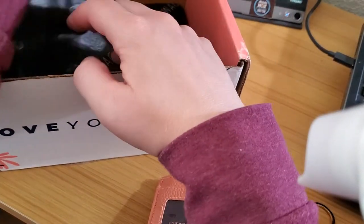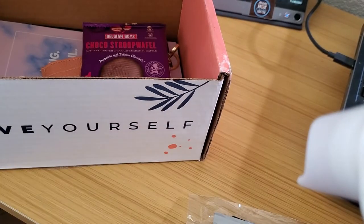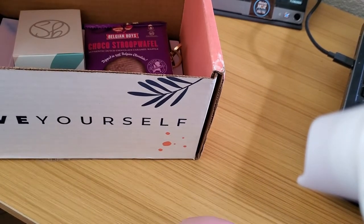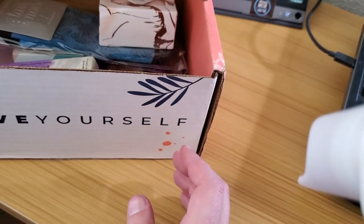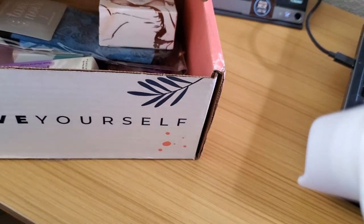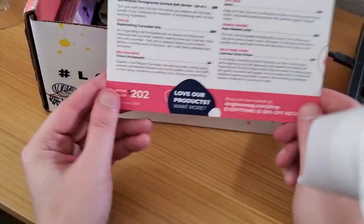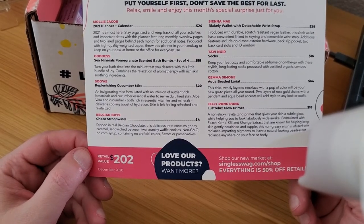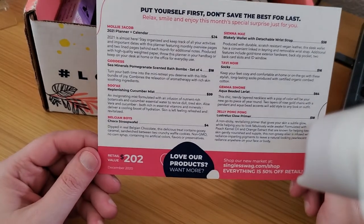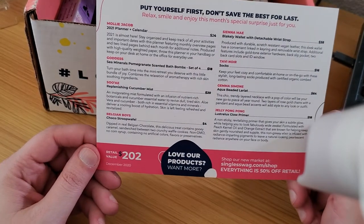I'm going to put all this stuff back in the box. I didn't really know what to think about it at first because when I picked it up I thought it wasn't quite as hefty as they normally are, but there's good reason for it — it was lighter stuff this month. The planner is listed at 24 bucks; I think I probably would have paid 8 to 12 for it, but okay.